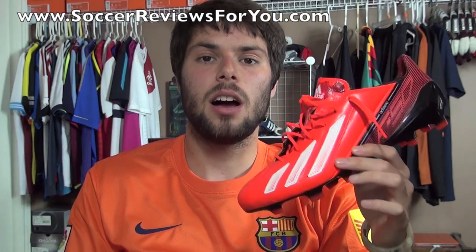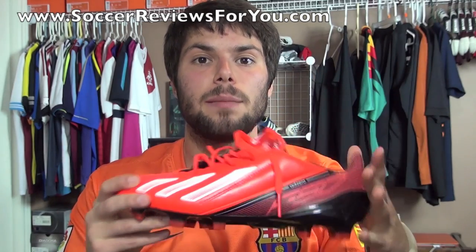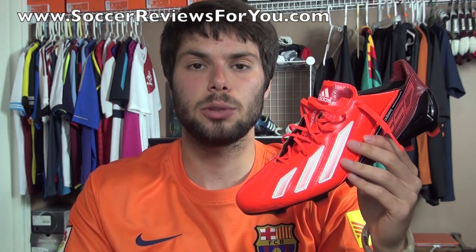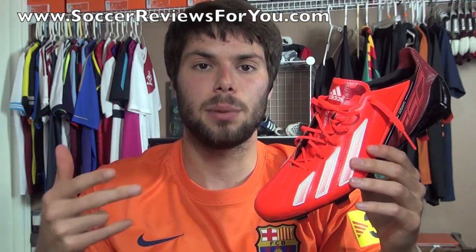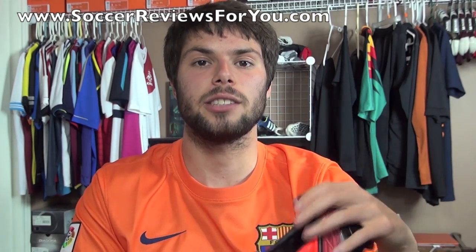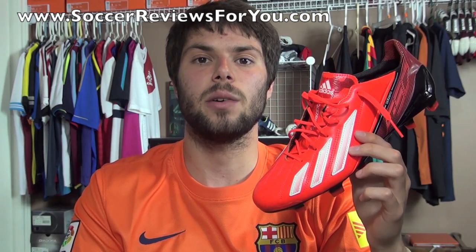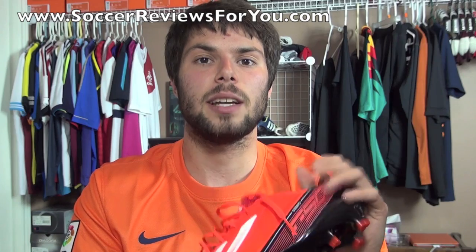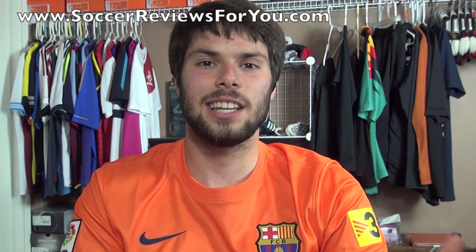That's it for my unboxing plus on-feet video of the infrared Adidas F50 AdiZero in leather. If you'd like more information on performance, check out the written review on my website linked below — on that same page you'll find high quality images along with buy-it-now links with the best prices online, including exclusive SR4U coupon codes. Any questions, feel free to leave a comment, leave a like if you enjoyed, and subscribe for daily videos on all the latest soccer gear. Thanks for watching!